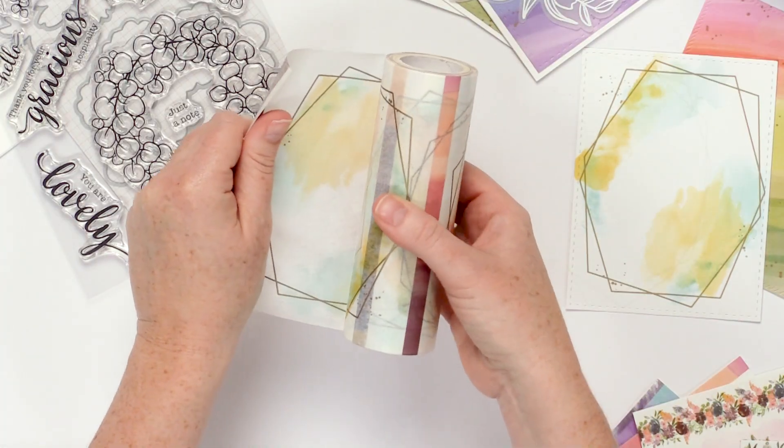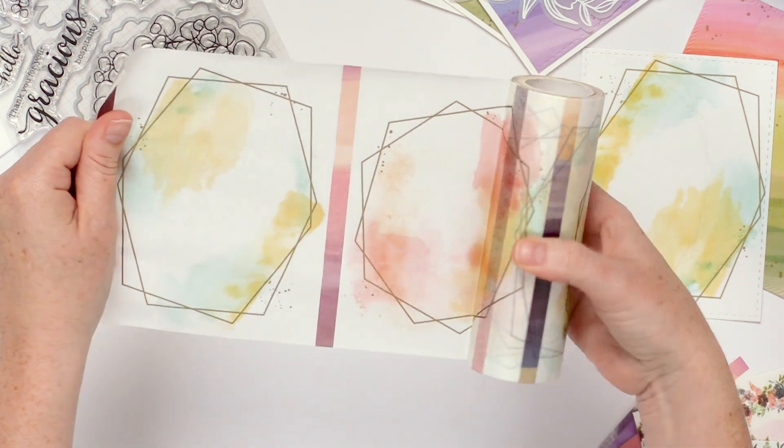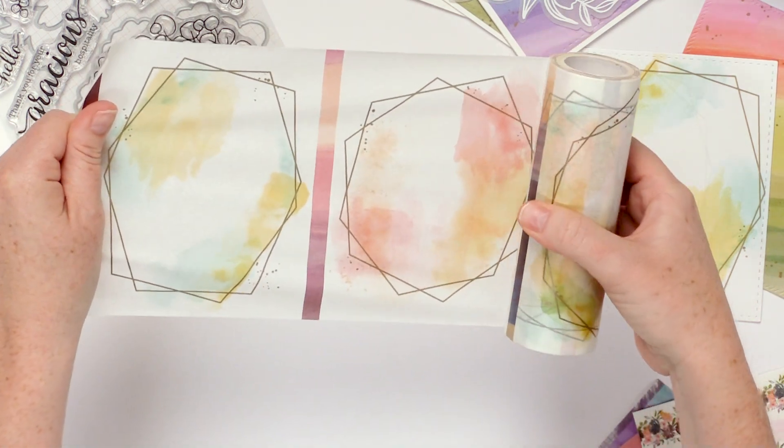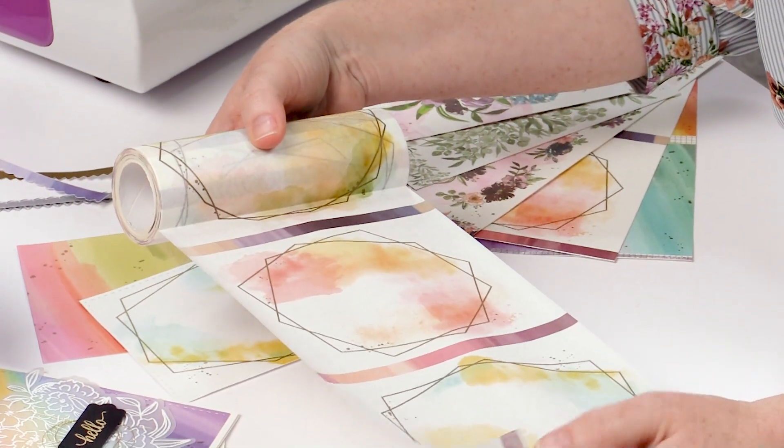Let's go ahead and take a look at the four different designs in this A2 sized washi tape. This one is called Adorable Frames, and what we've got are these trend-forward geometrical frames in gold, and then they have this beautiful watercolor wash in the background.